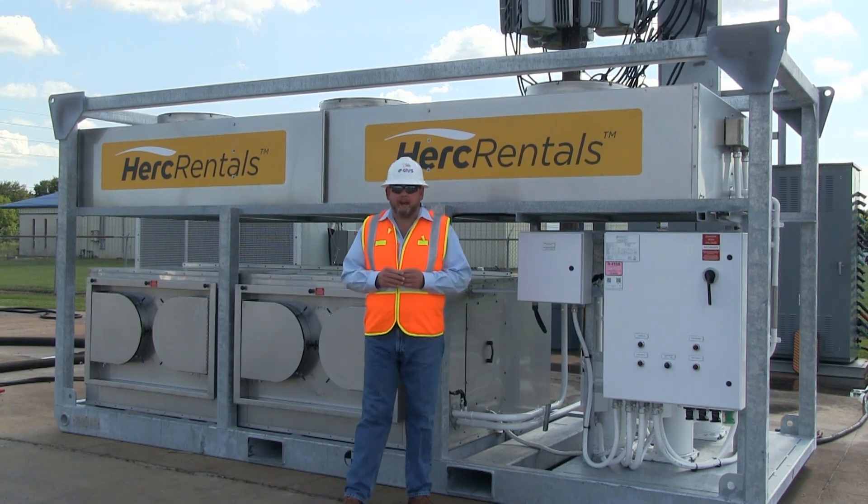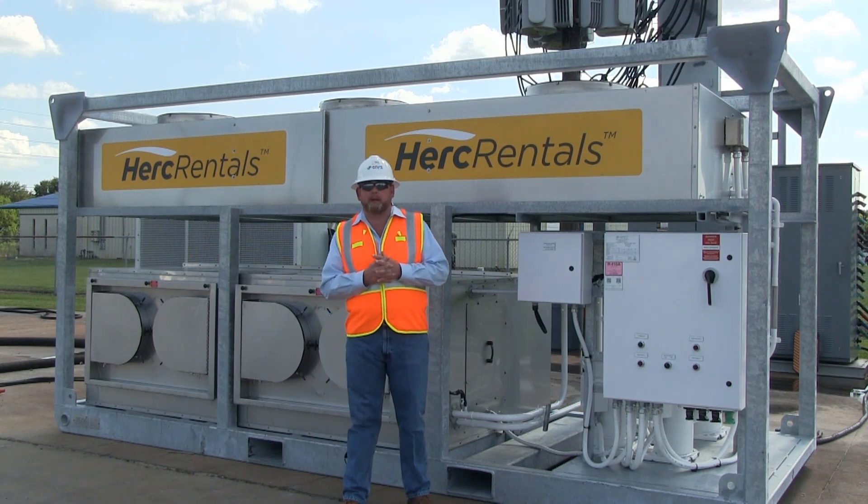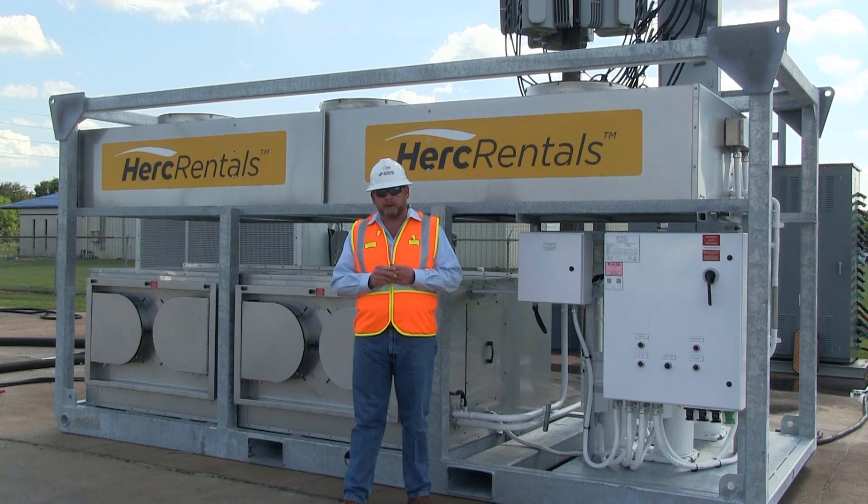Hello, I'm David Wasson with CATS, manufacturer of the Herc Reynolds 80-ton industrial air conditioner. This short video is going to go through the setup, startup, and operation of the 80-ton industrial air conditioning unit.